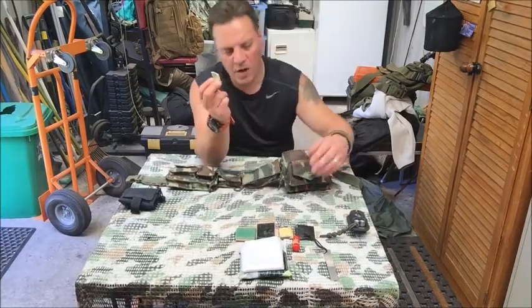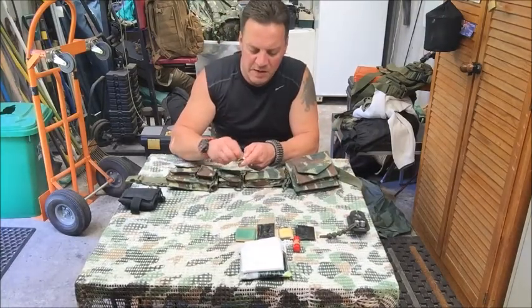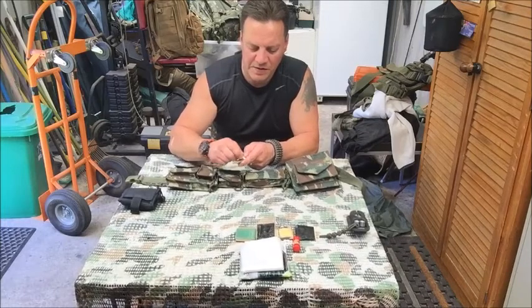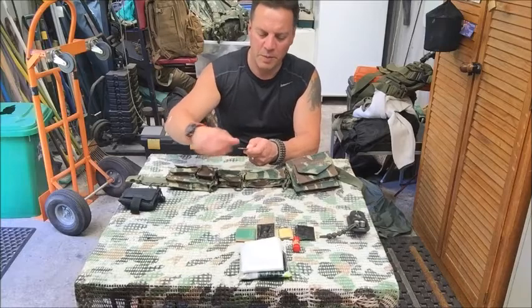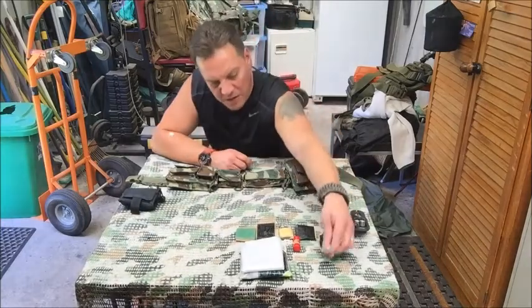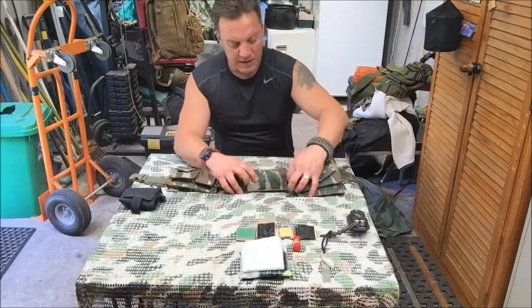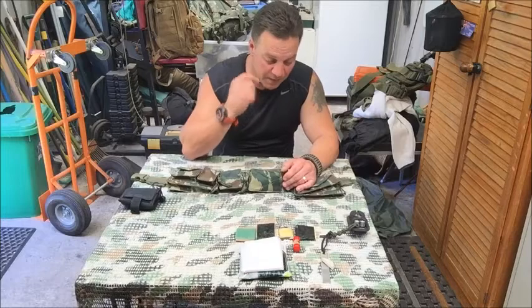I also carry a rubber eraser because when I sharpen my knives I like to give the sharpening surface a clean with the rubber — it removes any metal filings and helps it perform a little better. It's just a nice quick way of cleaning it.